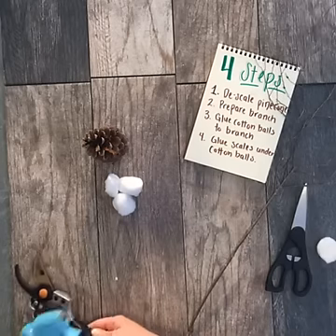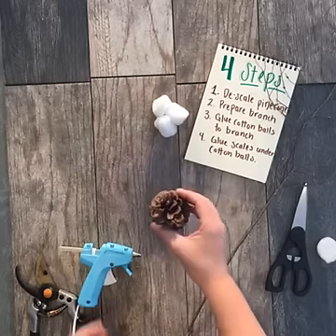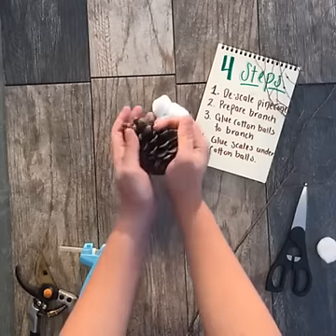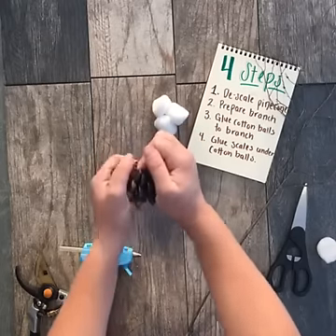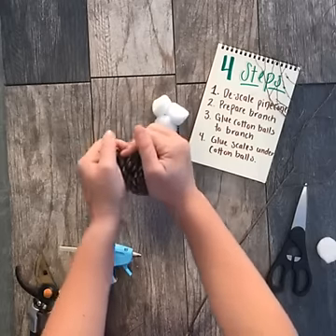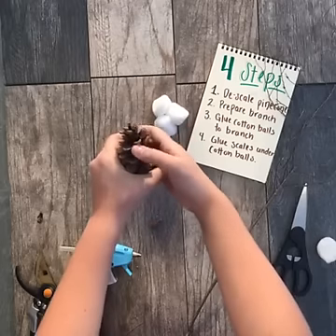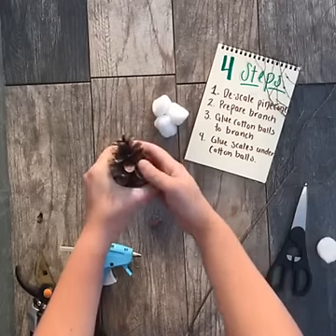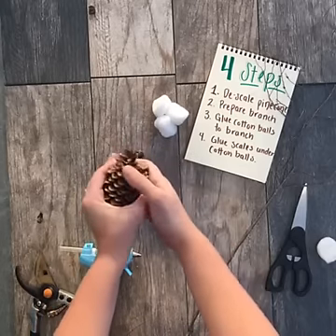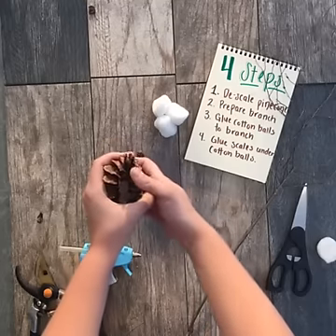The first step is you're going to need to descale your pine cone, and to do this there's a really simple way. You're going to break the scales — to do that you just pull them downwards towards the base like this. As you do this you might have a few fall off, which makes it even easier for you.